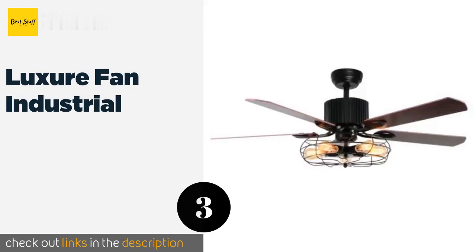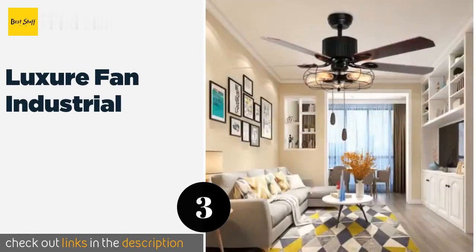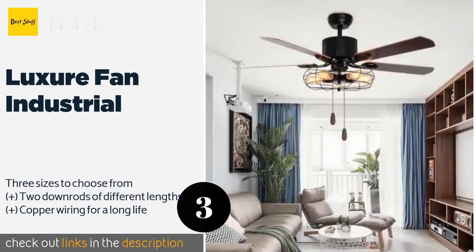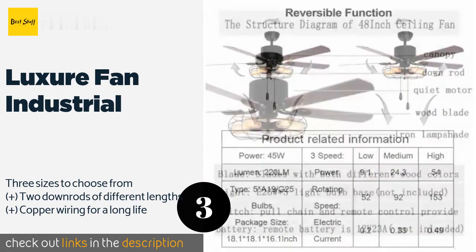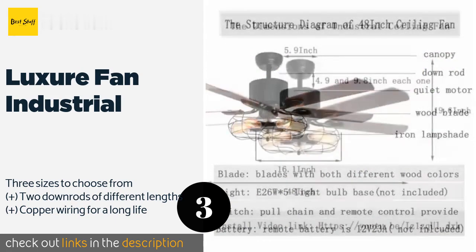The next one is the Luxury Fan Industrial. This retro-style fan will enhance the ambiance in a loft, condo, trendy bar, or micro brewery, thanks to its attractive iron cage cover that goes well with vintage-style Edison bulbs. It also features a powerful motor that can cool your room quickly. The price is around $230.